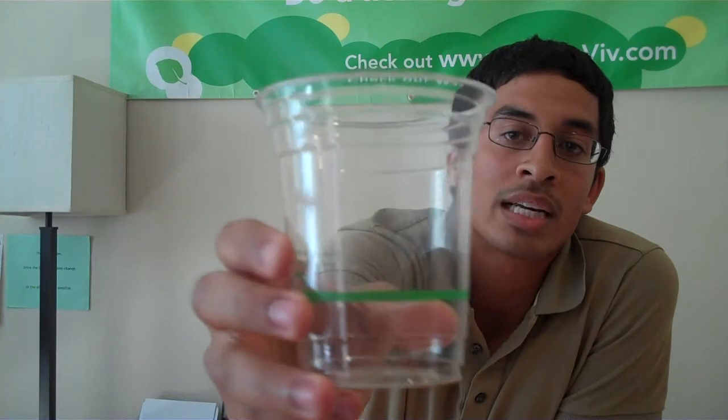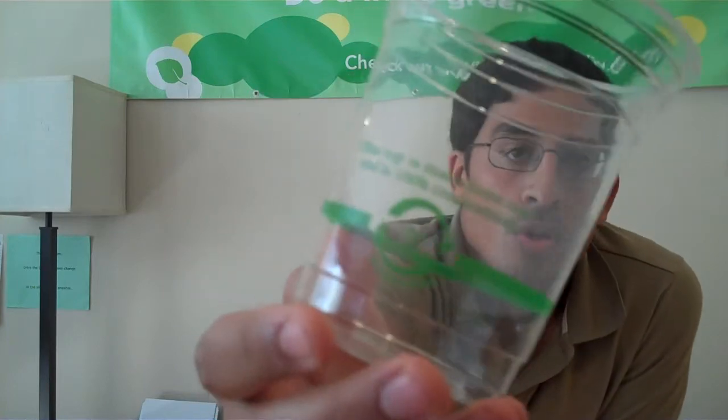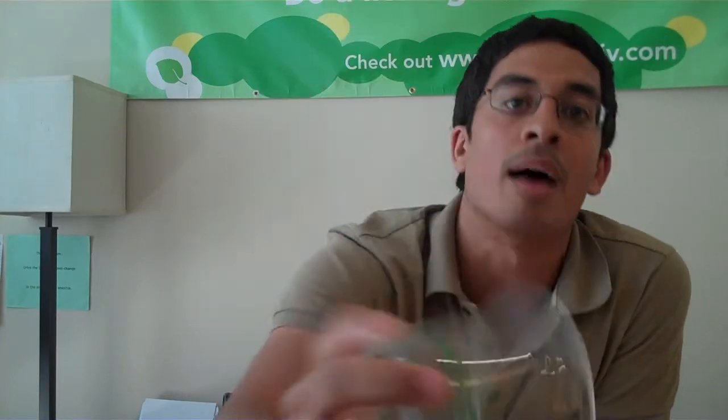Tip number two: you want to make sure that your cup has green labeling as well as the word "compostable" on the cup. This is really key — if you're buying the cups for a business and customers are going to be using them, that green labeling makes sure that the cup is actually going to go into a composting bin. It tells the customer: hey, this is a compostable cup, put it in the composting bin.